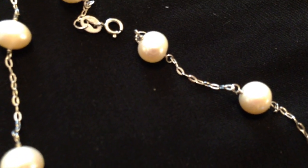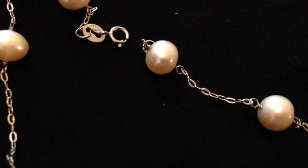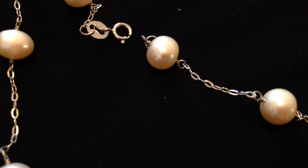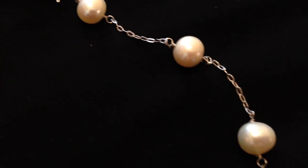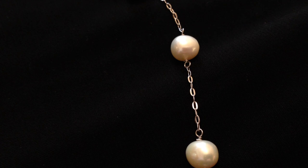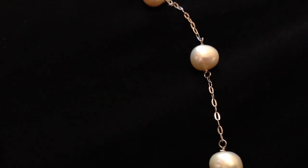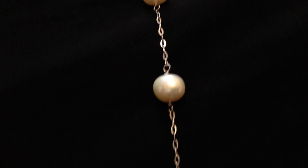These pearls have amazing luster to them. Let me see if I can show you — they're more of an off-round, potato-style pearl. They felt very cool and soothing on my neck. It's just a very pretty look, and I will link below some pictures where you can see me wearing this jewelry.